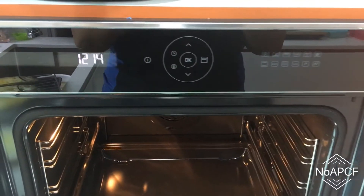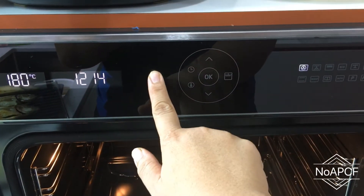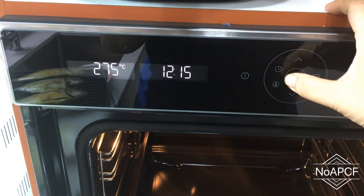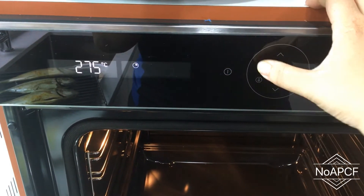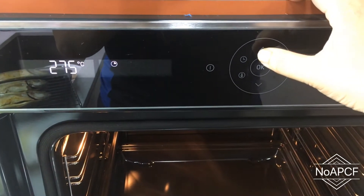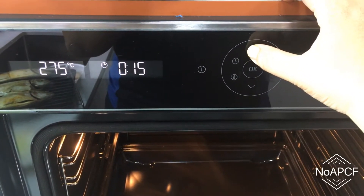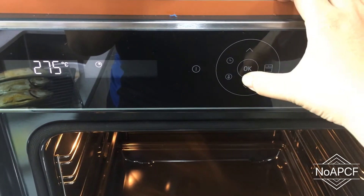Based on the manual, to grill fish, set the oven to the grill mode and grill the fish at 275 degrees between 15 to 20 minutes. I am using 18 minutes in this case.